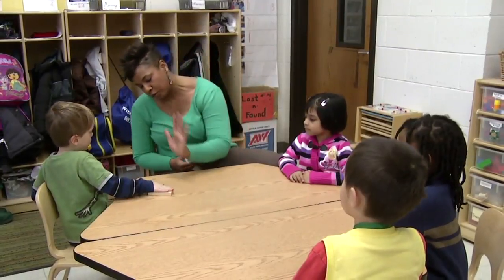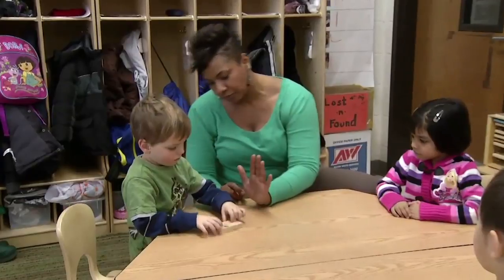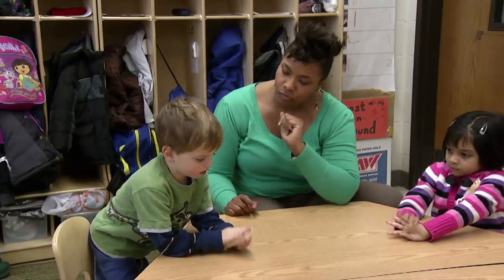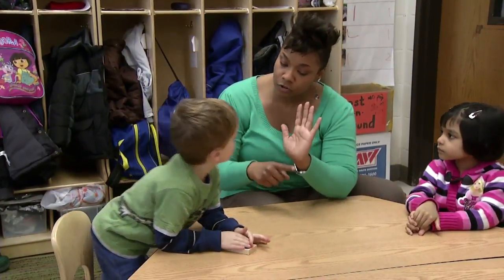Did you go to the bottom? Did you start at the bottom and then you went where? I did this. Is that just right for you? How do you know? Because it goes down and up. Down and up? So did you start at the very bottom and go to the very top? Yeah.